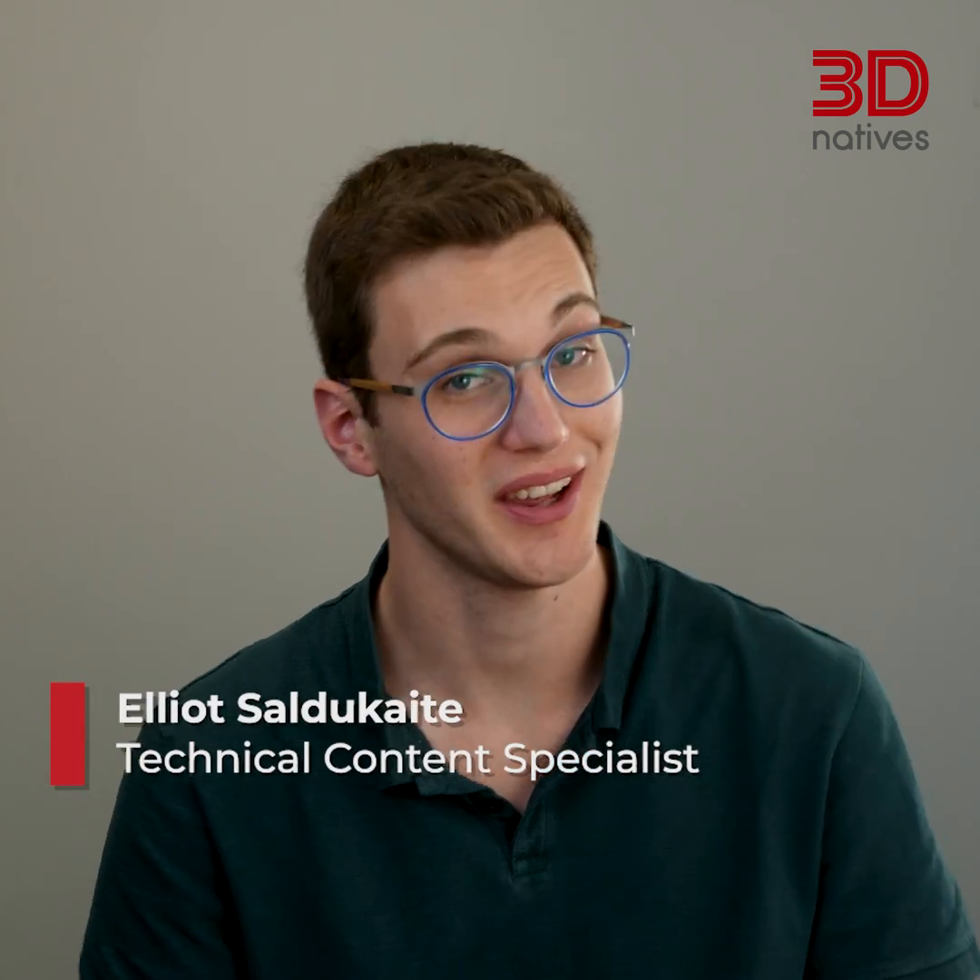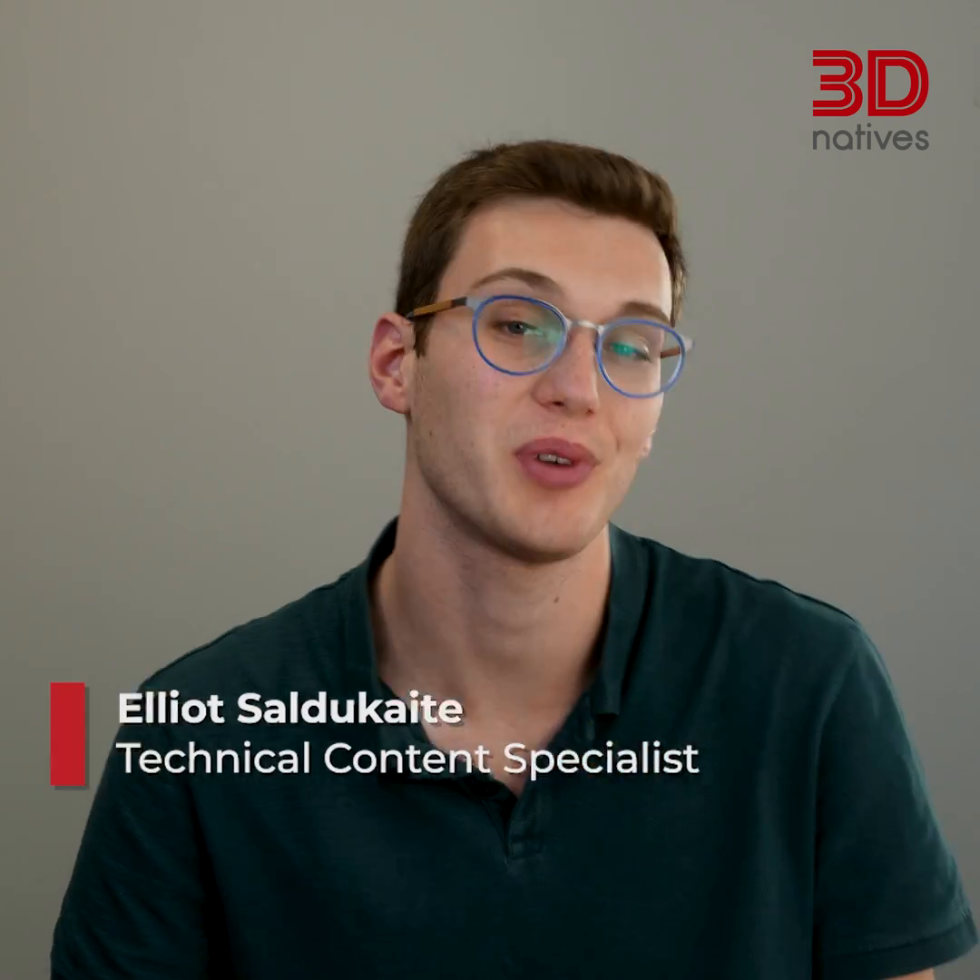Hey, I'm Elias from 3DNATIVE, and today we're tackling a common foe: the dreaded print fail. Nobody likes a messy vat or a warped creation, so let's talk about how to slice your prints for success.